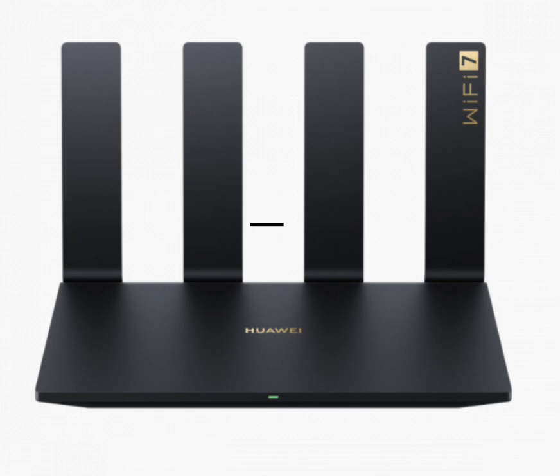The Huawei BE7 Pro router runs on Harmony OS 4, with 512 MB of RAM and 128 MB of internal storage. It supports various network protocols, ensuring compatibility with a wide range of devices and networks.